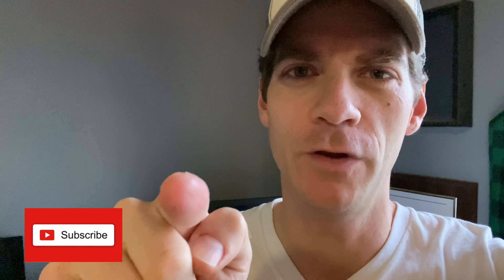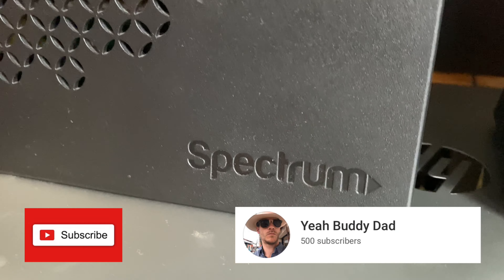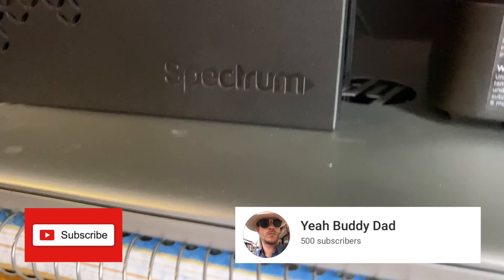Hey everybody, welcome! Do you have cable internet that continuously stops working? Today we're going to show you how to fix that. But first, take a moment to hit the like button and subscribe if you want to see more how-to videos.